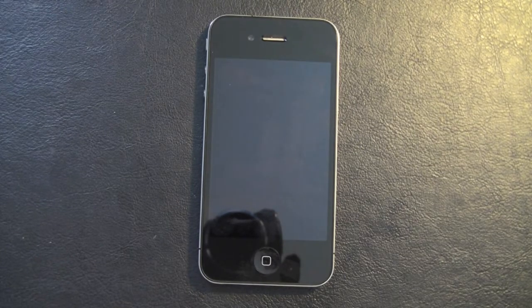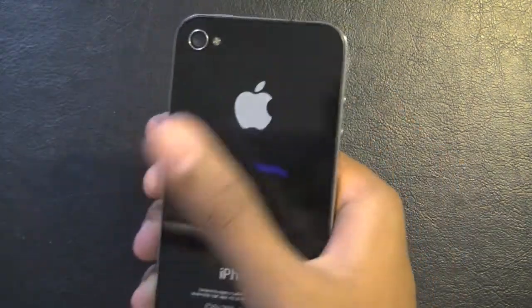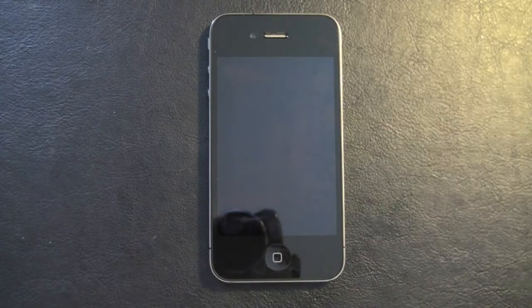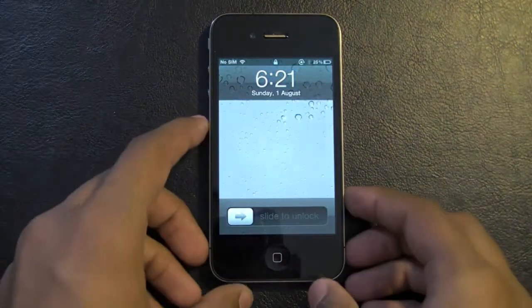Hey guys, what's up? Today I will be showing you how to jailbreak the iPhone 4 on 4.0 or 4.0.1. Now this jailbreak was released by Comex and it was just released today on August 1st at about 6 o'clock — it's around 6:30 right now. So I'm just going to show you how to do it. It's the fastest jailbreak in my opinion and you do it on the device itself.